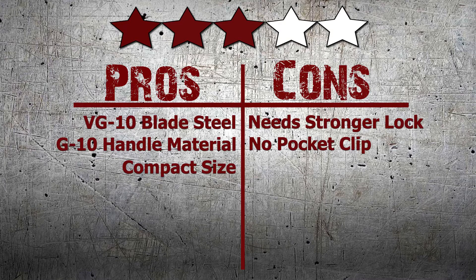Did you like our review? Then make sure to share this video. For more knives like this, visit KnifeHog.com for everything sharp.